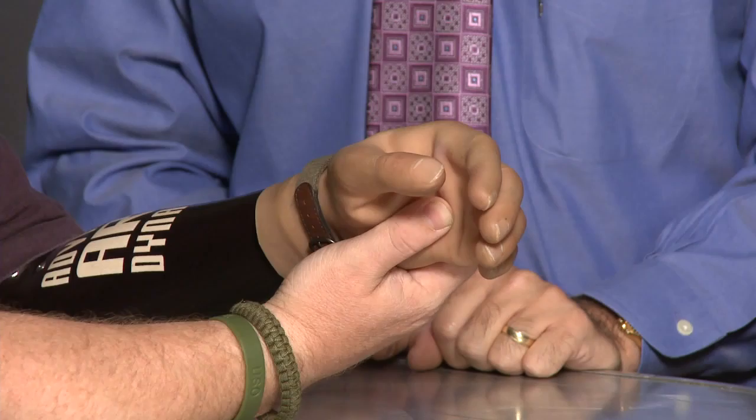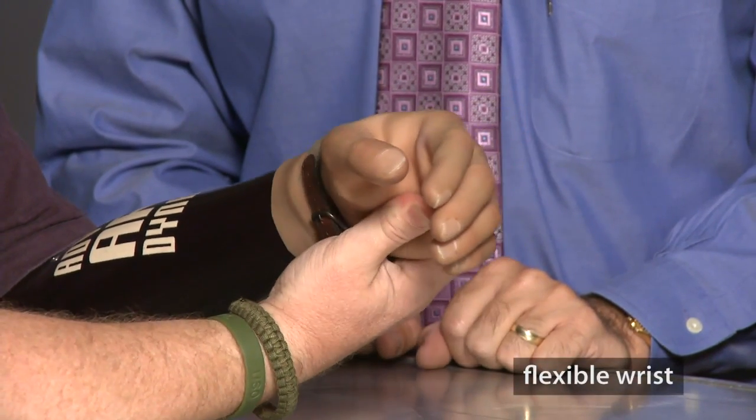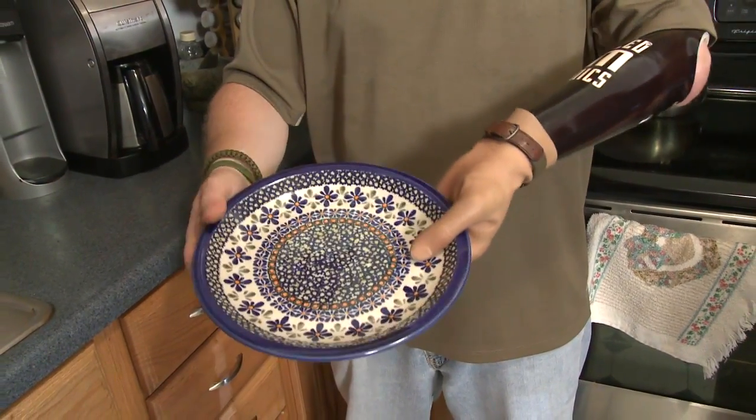Ethan, you've had the opportunity to use lots of different hands. Can you tell me what you think is unique about the Michelangelo hand? I like the robustness of the Michelangelo hand, and I also like the flexible wrist that is incorporated in it. I also enjoy the fact that it just makes things a lot easier.